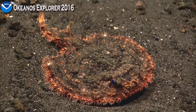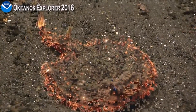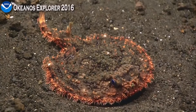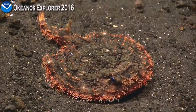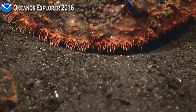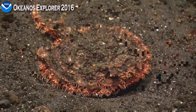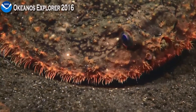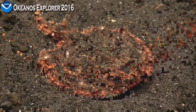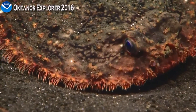Instead of luring things in from the water like the bigger anglerfish do. It's got a big horn — it has a chemical function where it can actually produce some chemicals that might lure out little crustaceans and things for feeding. You can see the nostrils on each side of the lure, and then the eye kind of behind the nostrils. So they're anglerfish relatives but they use a different mode of feeding than most of the anglerfish.